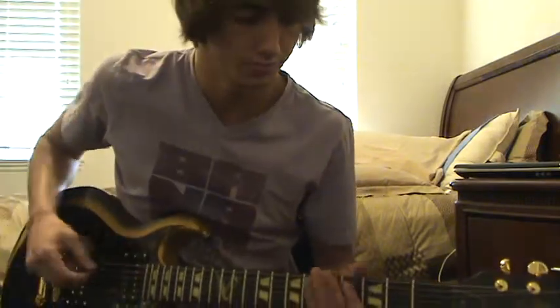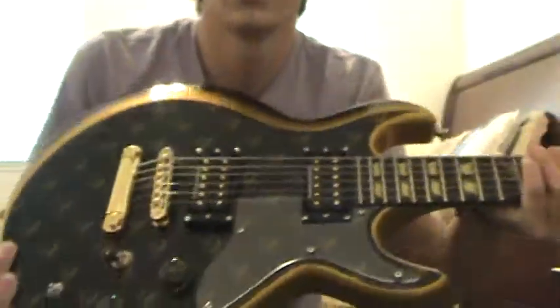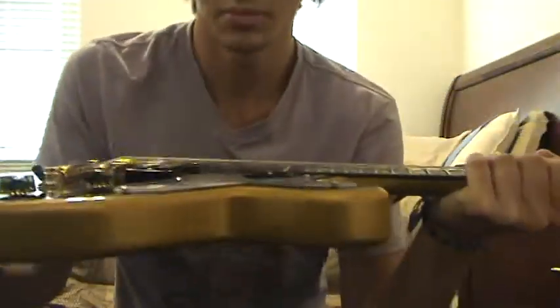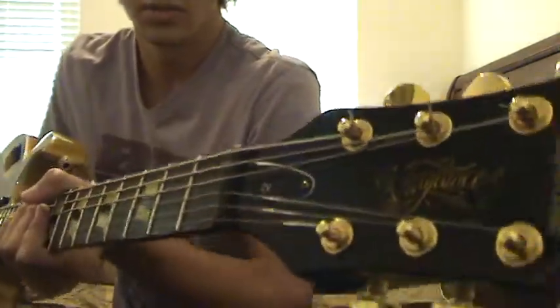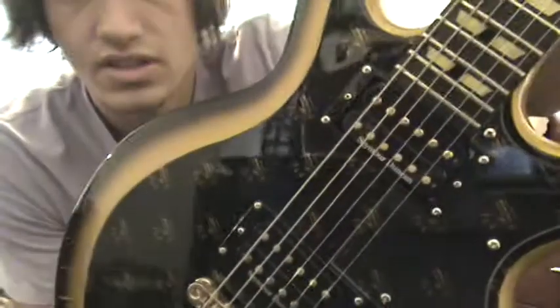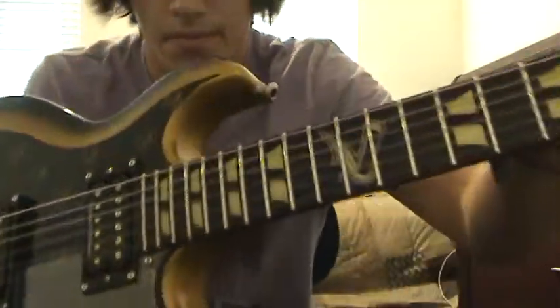It has JB pickups, which are pretty sick, and they have this coil tap. It has a pickguard right there if you see it. It's all gold hardware. Grover tuners up at the top. It's pretty sick. This is the model that has all the Vs instead of the skull and the deathbats or whatever. It's pretty sweet.